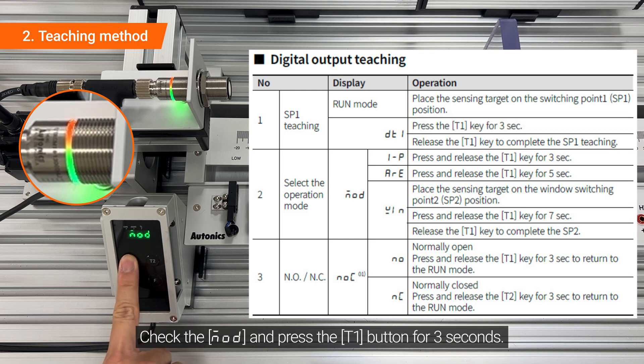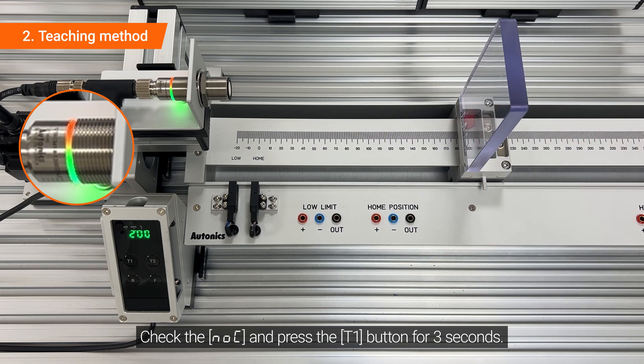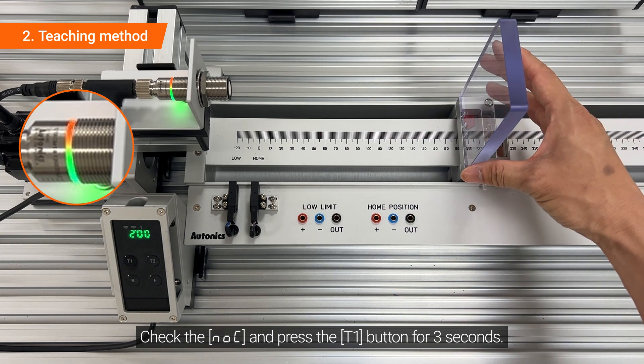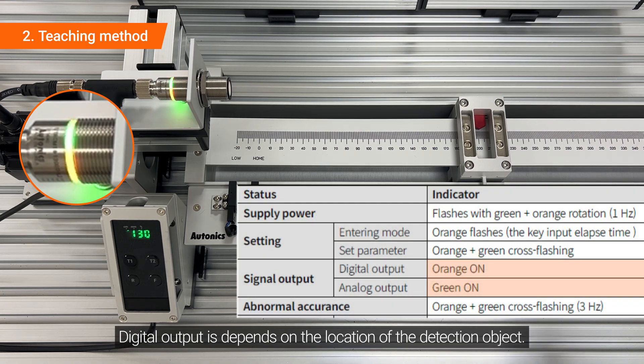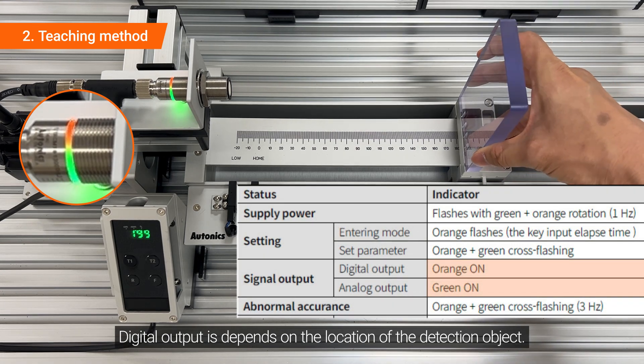Press the T1 button for 3 seconds. Check the mode and press the T1 button for 3 seconds. Check the NOC and press the T1 button for 3 seconds. The digital output depends on the location of the detection object.